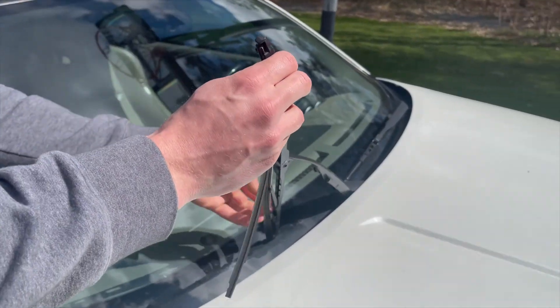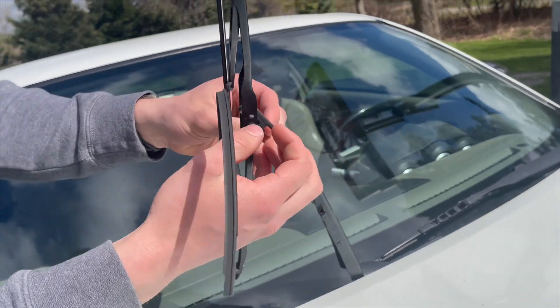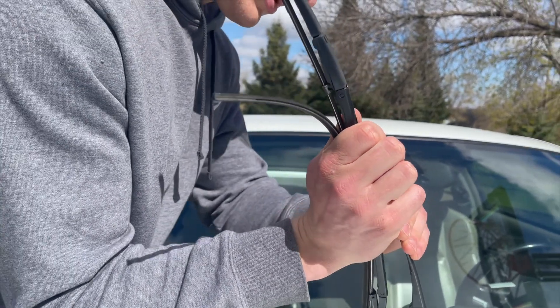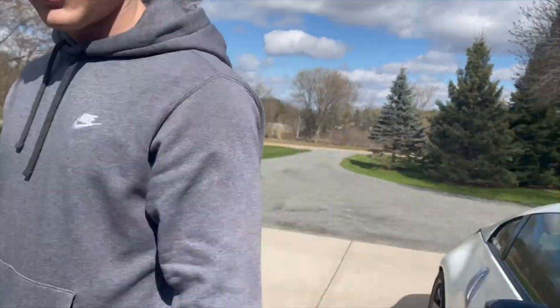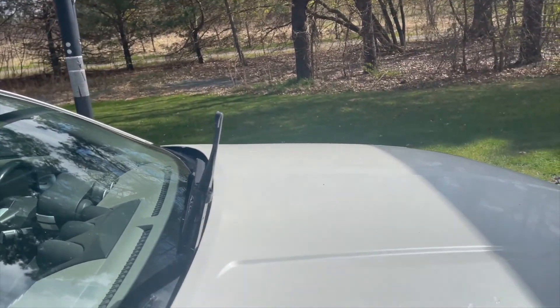As you can see, this is long overdue. If you come under here, there is a tiny little tab — you push in, it pushes down, and then you can just pop it right off just like that. We don't need that anymore. Same for the driver's side.